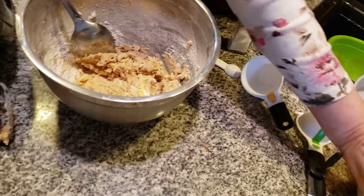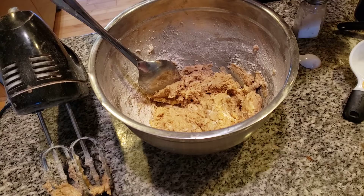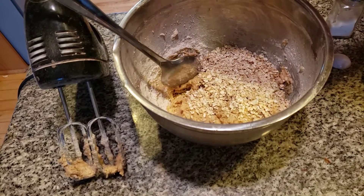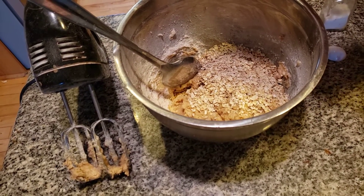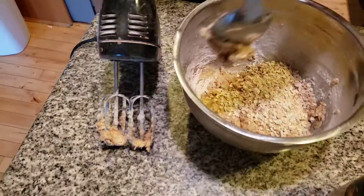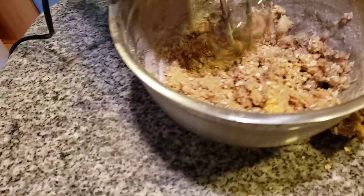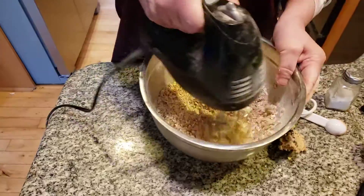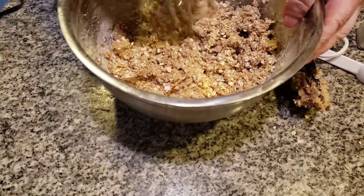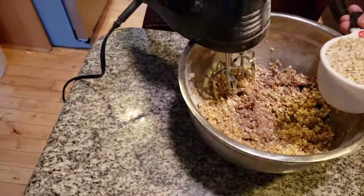Now, three cups of oats. Oats are wonderful to have for breakfast, folks. I'm going to add them in one cup at a time. This is what's going to turn it into oatmeal cookies. I'm going to add some more oats in — one more cup. We're going to cover this up because we still have oats left, and I like to use that for my breakfast, especially in the wintertime.